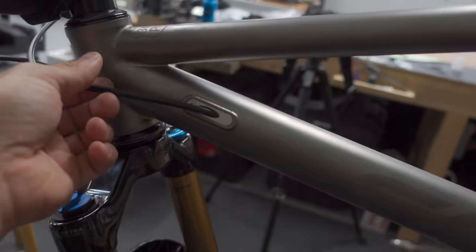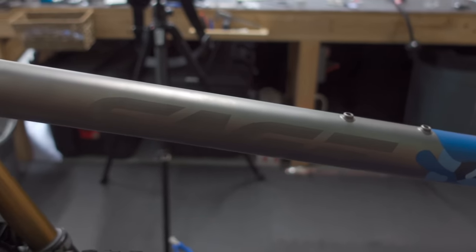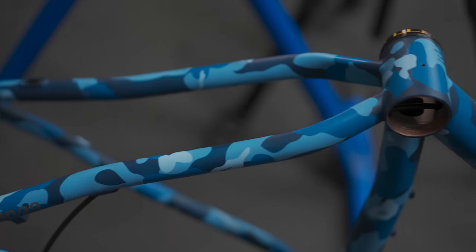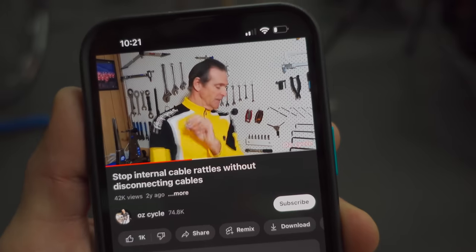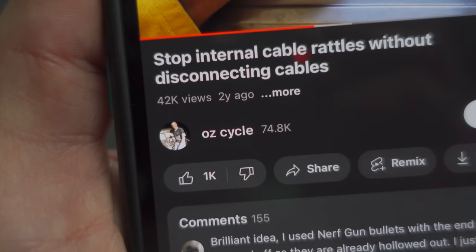We are almost at the point where we get to stare at this bike, but I have one problem. My fault of course - I should have put foam tubing around the brake hose, but now I have to take all this apart and take the bottom bracket out. But I found a hack. This guy on YouTube posted a solution two years ago and it's pretty brilliant.